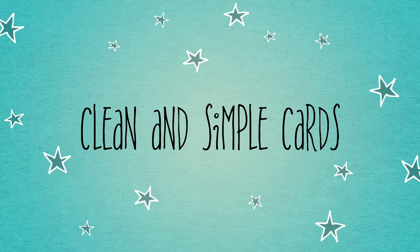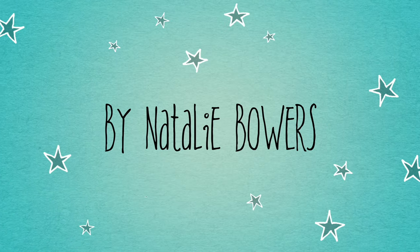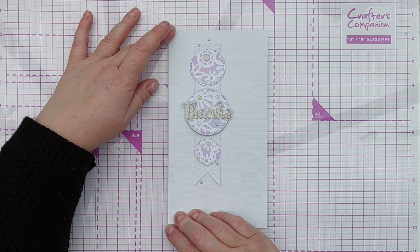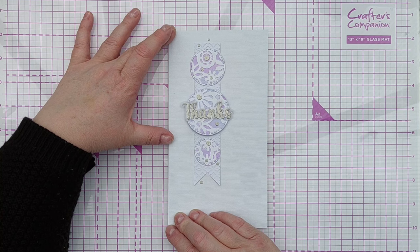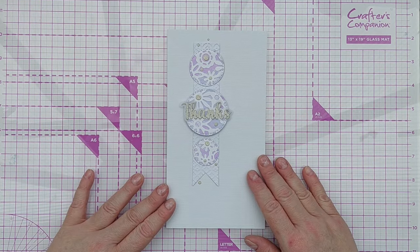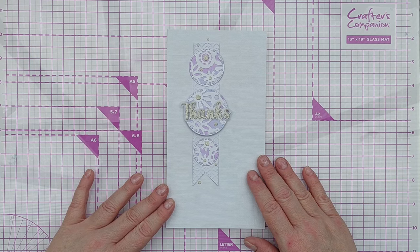Hello crafty friends, welcome to today's video. It's all about violet today and this is a card that I made this morning using some violet distress oxides, and I thought I would show you how I made it and throw in a few alterations along the way.